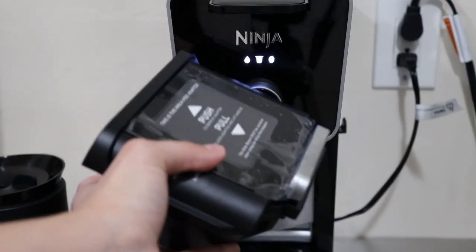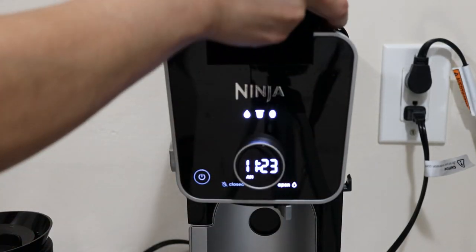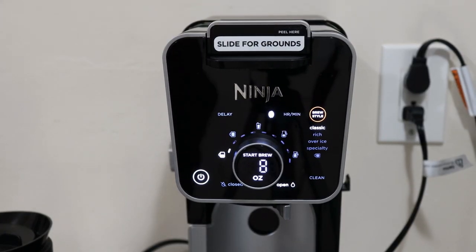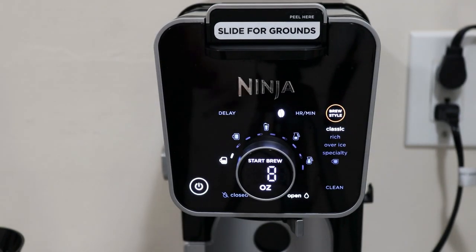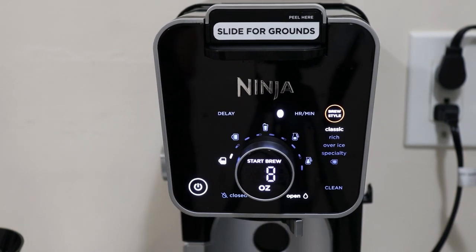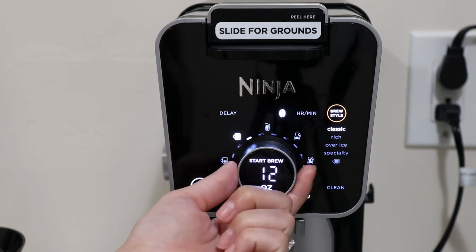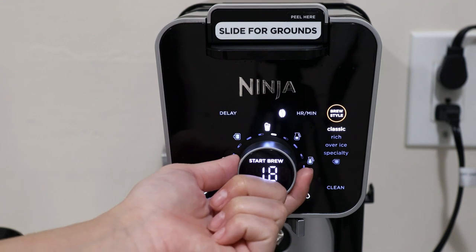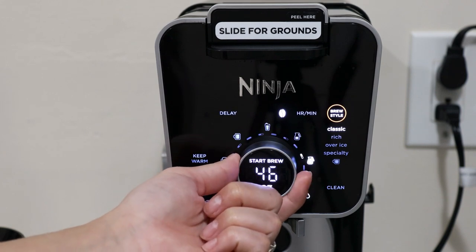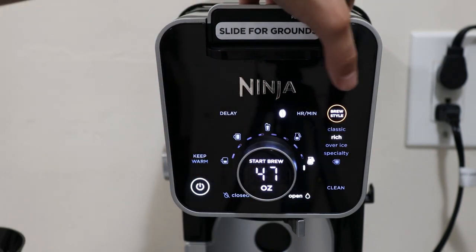Right here is where you add your grounds. There's a little adapter - you put your filter in, and once you're ready you slide it forward for grounds and the settings appear for grounds. You don't have to keep the K-cup adapter in there; you can keep it on the side if you primarily want to use this for grounds. For grounds you have 8 ounces, 10, 12, 15, 18, and then carafe sizes of 28 ounces, 37, 46, and 55 ounces.